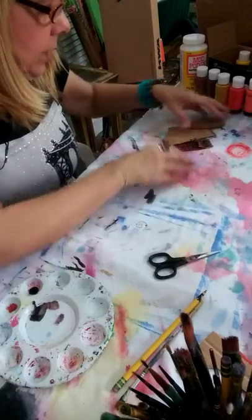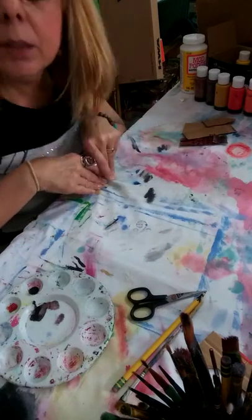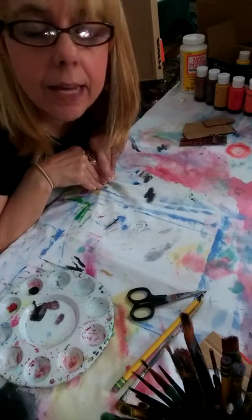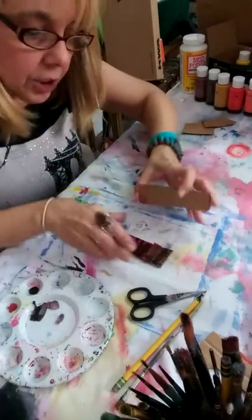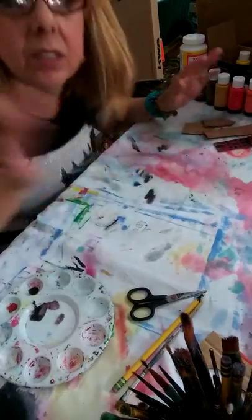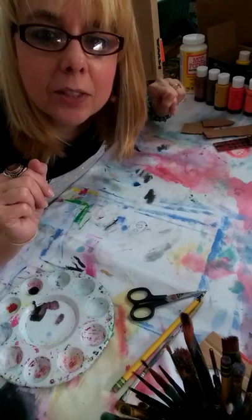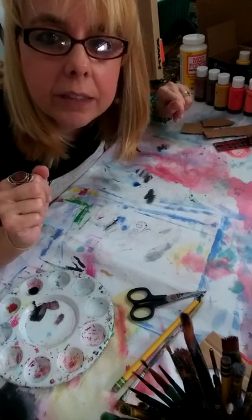Basically what I'm going to do is make like a frame out of a box — it could be a cereal box or anything like that. And we're going to make like a little village of different little houses with cardboard. I think that's going to come out really cute. It's in my head but I don't know yet how it's going to turn out — that's the fun part. We're going to create together.